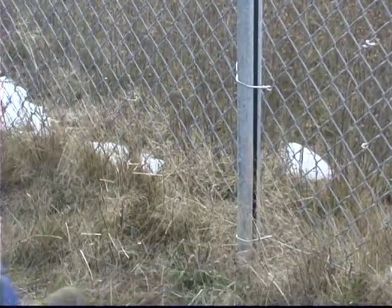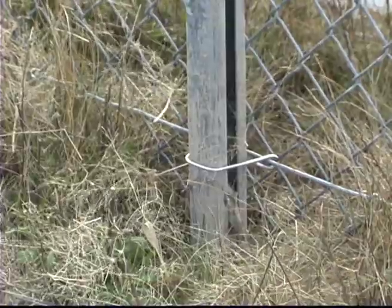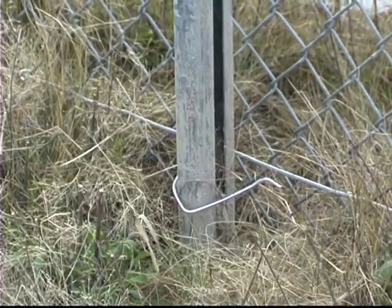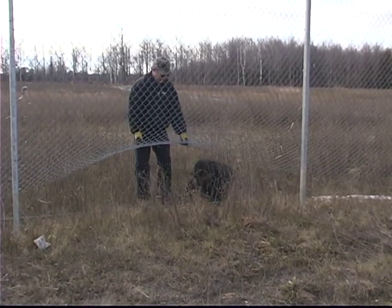But while on a routine bid inspection for the state of Michigan, Delta Fence and Construction owner Jeff Lancor kicked the fence they were looking at. The hook ties sprung and the fabric became loose. Everyone was stunned — it meant the fence was not secure. What good was barbed wire on top of the fence when it could be simply kicked or pulled to allow a person to crawl underneath?